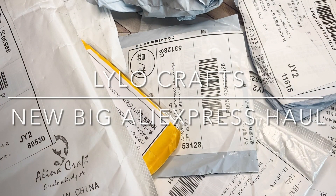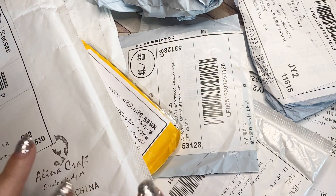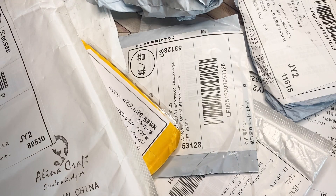Hello, this is Raina with Lilo Crafts, coming on today with another AliExpress haul. I'm so excited to finally open these packages. I will put a link to all the items in the description below. Let's jump on in.